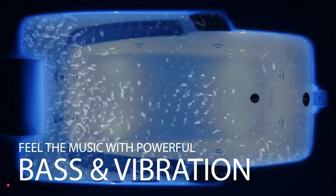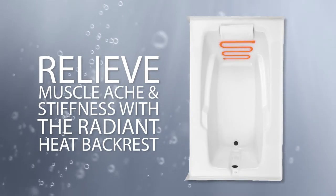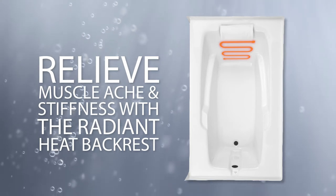The chromotherapy wave lights even change in rhythm with the music. Relieve muscle aches and stiffness with the Radiant Heat Backrest, a heating pad installed under the surface of your soaking tub.